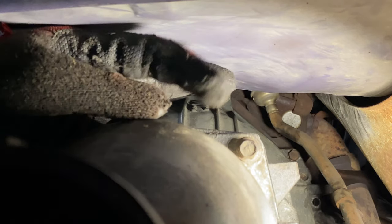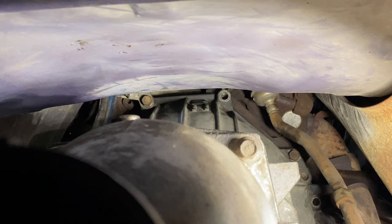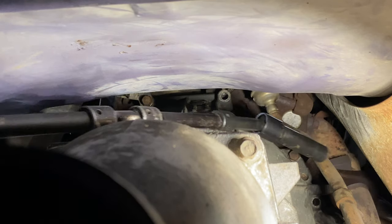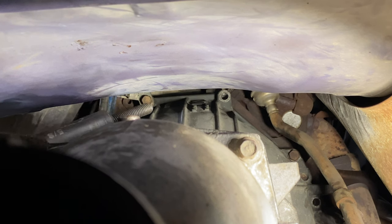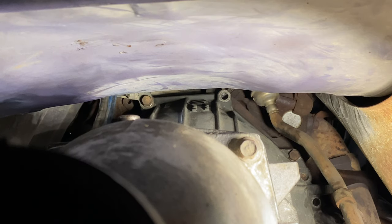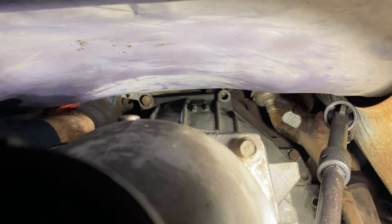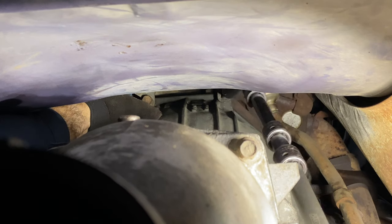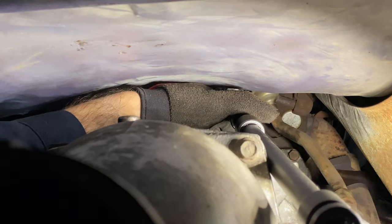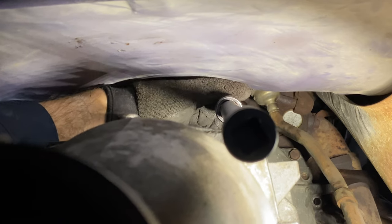I'm at the very back of the transmission. Those are the bell housing bolts right on top. My trick is to put a whole bunch of impact extensions together — you can see this thing is pretty lengthy — and then I have my 5/8 socket on there. I take one and fish it all the way up. You'll have to reach up with your other hand because there's a bracket you'll have to put the bolt through. I'm going to drive that one home. There are two more bolts on the side that you'll put in as well.